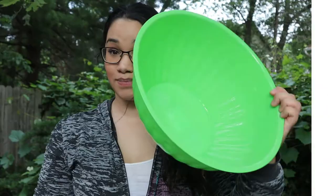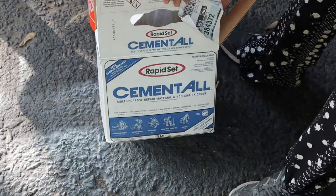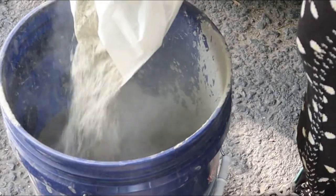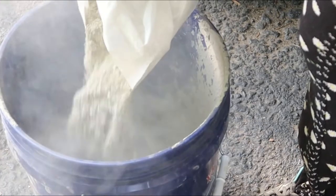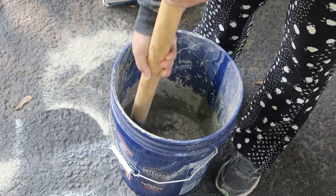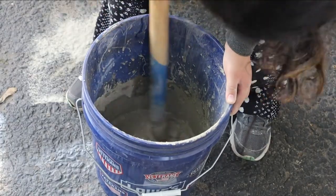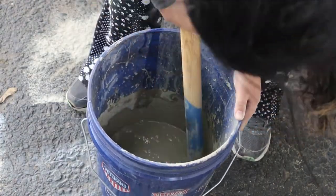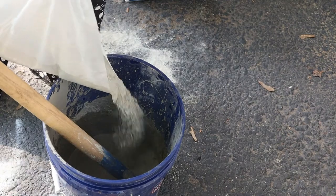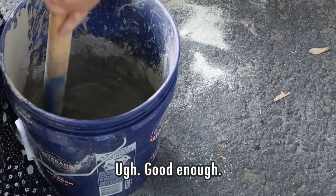Next up is this concrete bowl recreation. We're going to start off with two bowls from Dollar Tree as our mold. I decided to use Cement All — it's a rapid set and I wanted to make sure it would dry quickly and didn't have any stones in it. I poured a fair amount of the mix into my bucket, got some water, and got to mixing. When working with concrete or cement, the consistency you want to shoot for is basically like a peanut butter consistency — at least that's what I've been told. It didn't happen until maybe the fifth try.